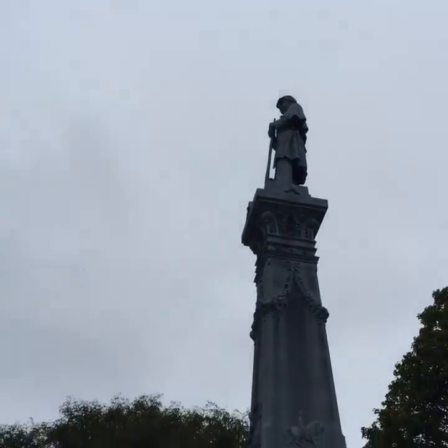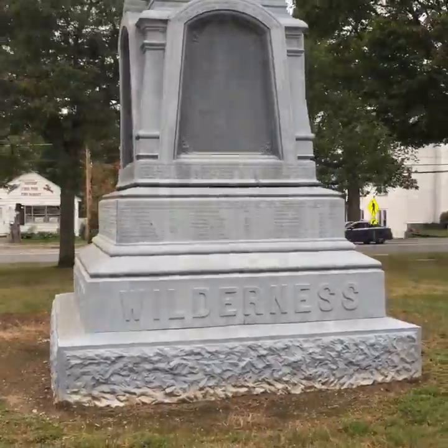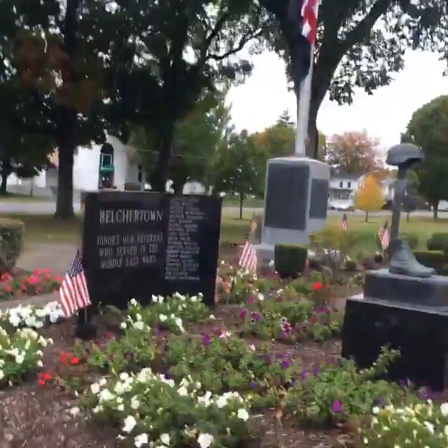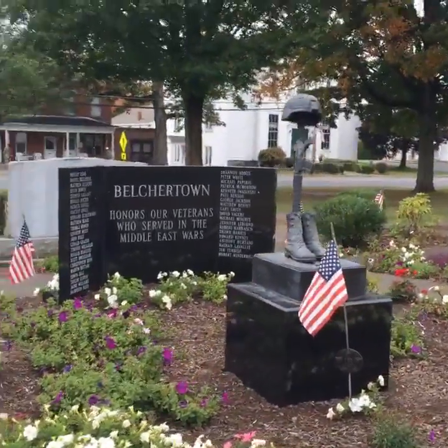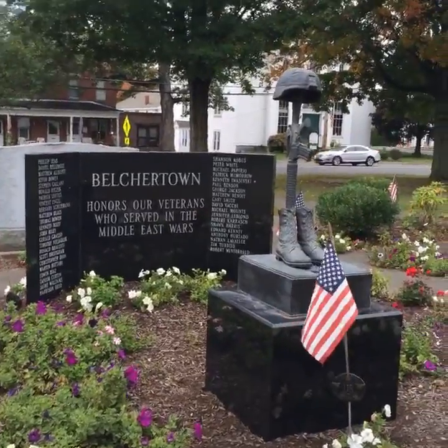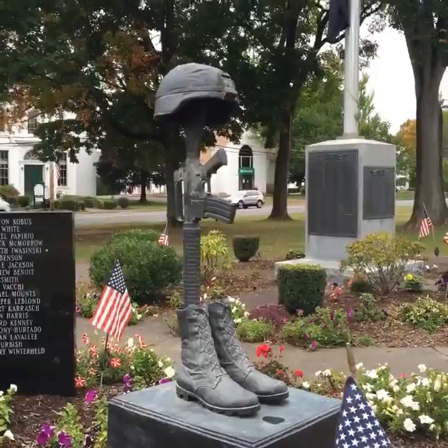Taking a stroll over to different aspects of the monument. To the immediate north of the Civil War monument are Belchertown's other war memorials. This is the newest monument, honoring those who served in the Middle Eastern Wars, with a bronze representation of the battlefield cross.